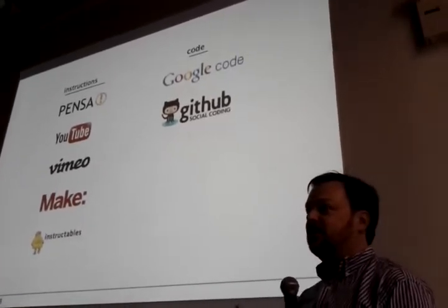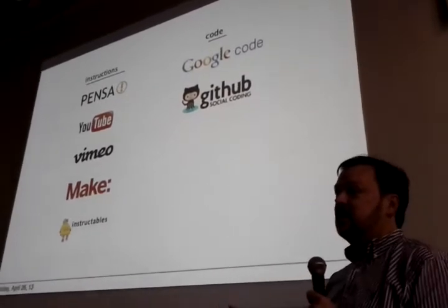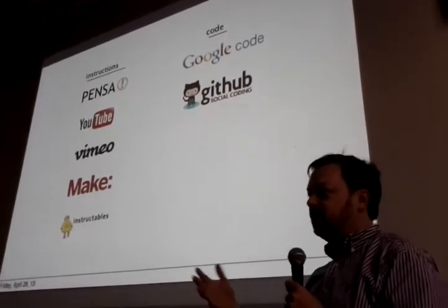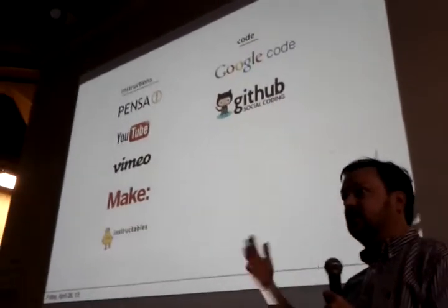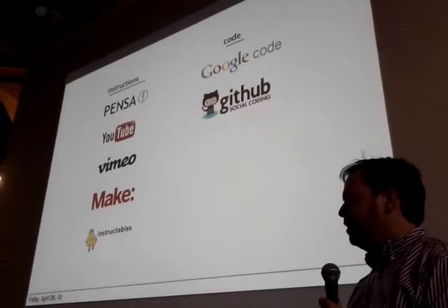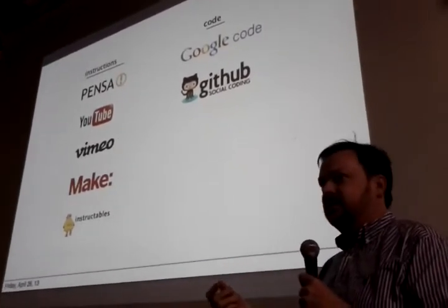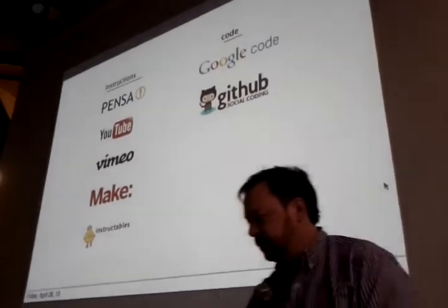That was one of the things we realized — it's not only helpful if people want to use documentation to learn, but also I can take apart a thing and identify a screw, and that's not really documentation.